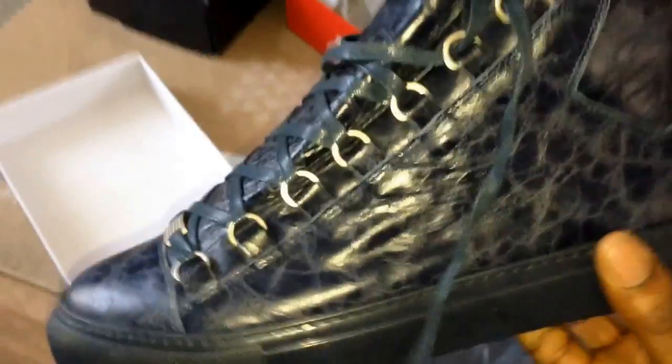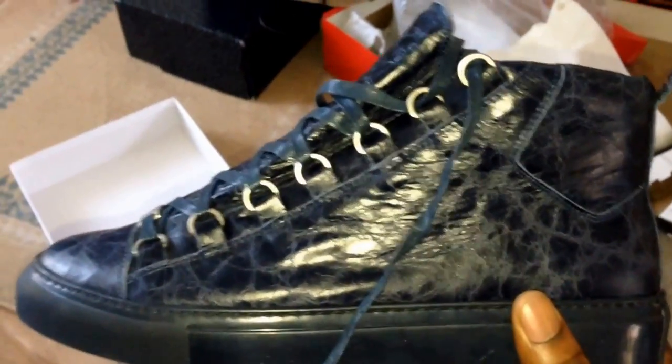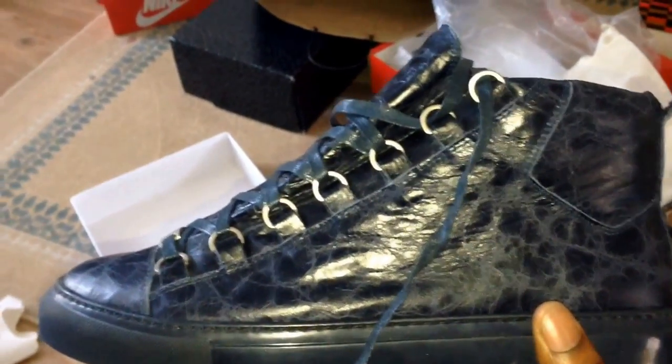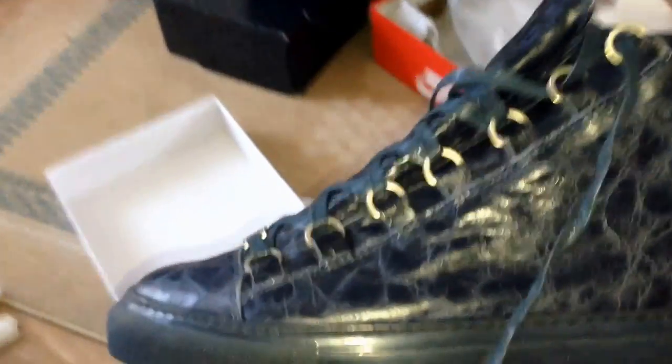The fit of the shoe — everyone comments on the fit. These are a UK 6, but they fit perfectly like a UK 7. So you will need to do the math and do the homework to figure out what size you'll buy.